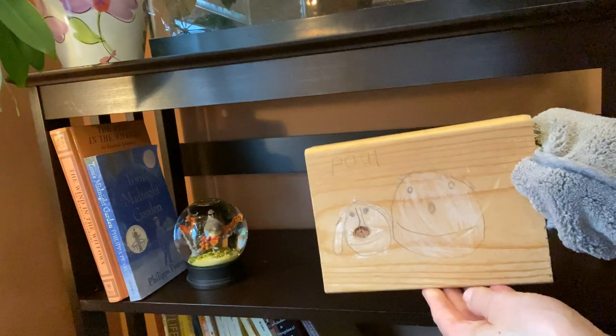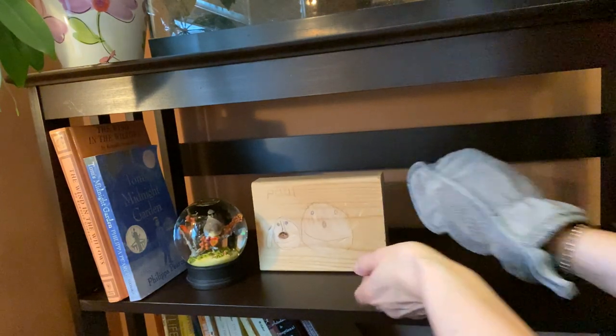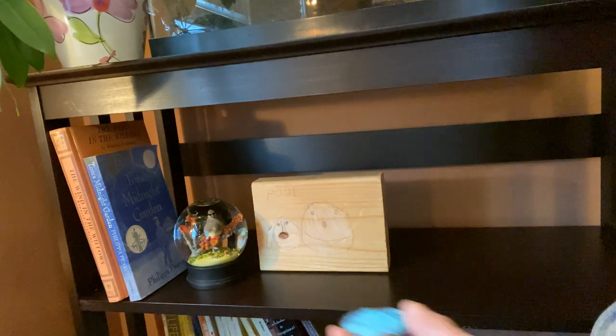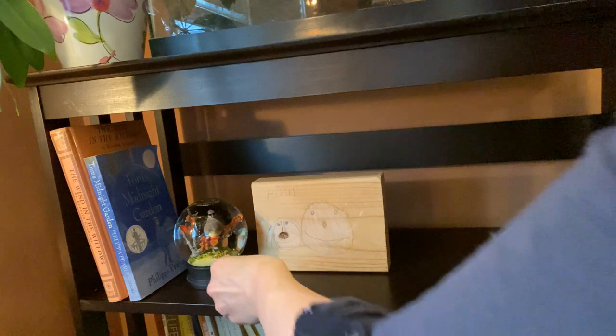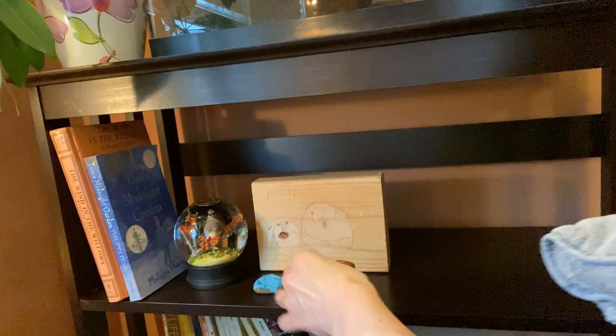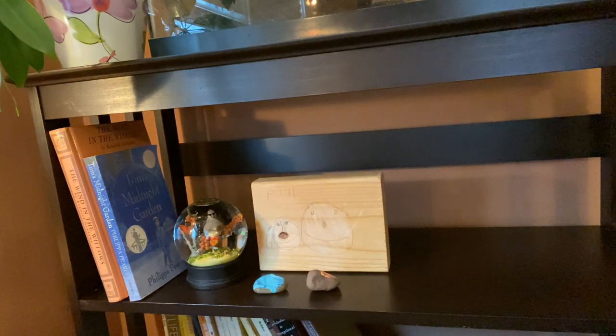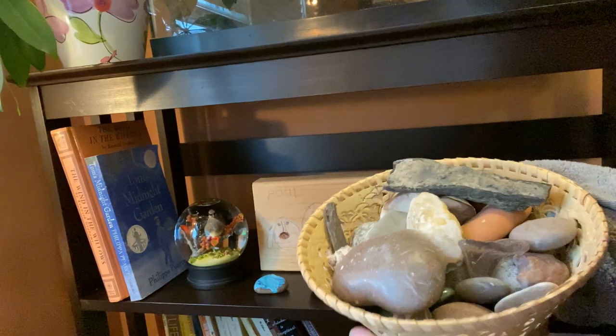My picture, made by Paul. The stones, made by Henry. And my beautiful basket that's full of rocks and stones.